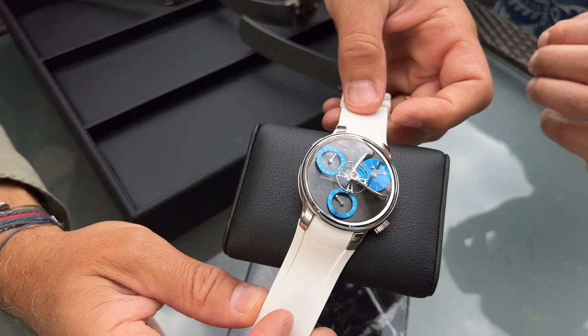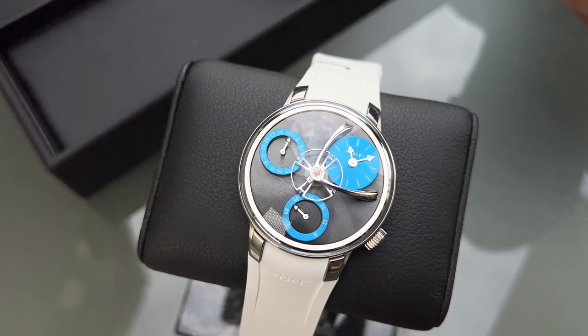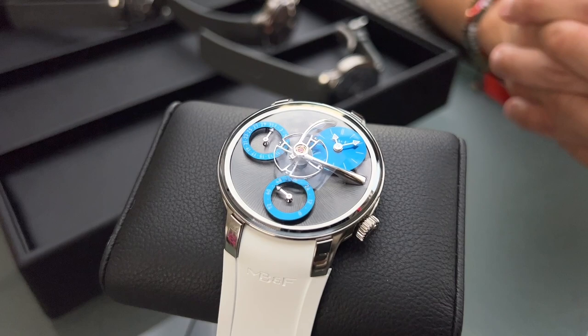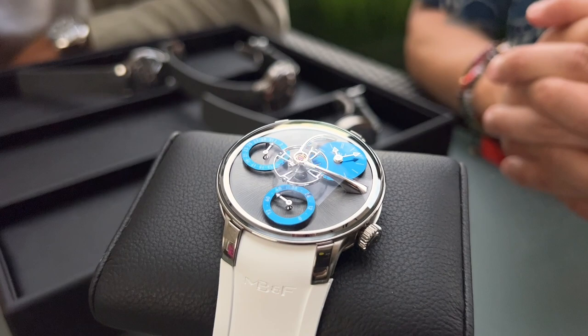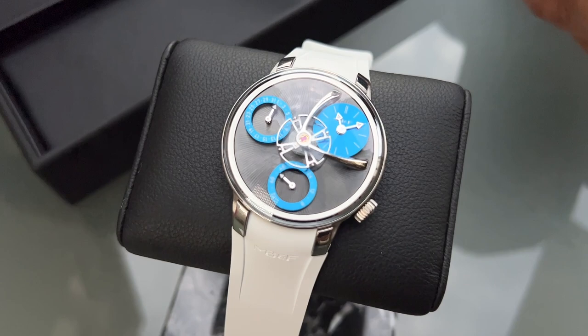Because we are also opening a number of MB&F Labs — one of the first is Beverly Hills — we have a specific Beverly Hills edition of 25 pieces in a black dial with metallic blue colors. That's a beautiful watch. A shout out to Greg and John Simonian, who were one of the very first champions of the brand and pre-ordered some of the first HM1s. The other two MB&F Labs opening this year are Paris and Singapore with Michael Tay, who were also among the earliest supporters of MB&F.